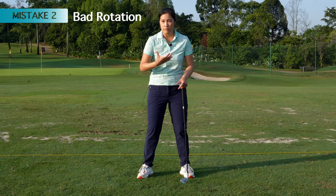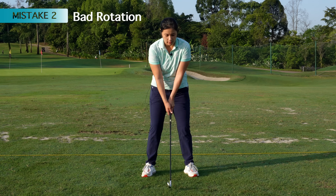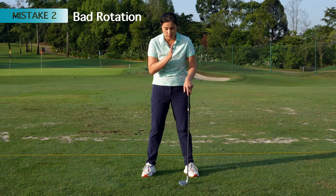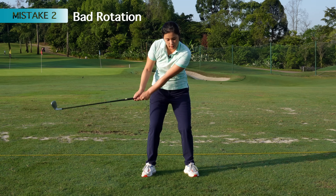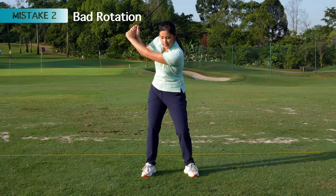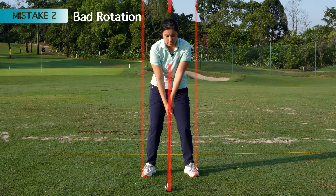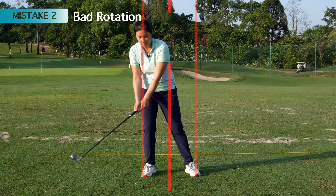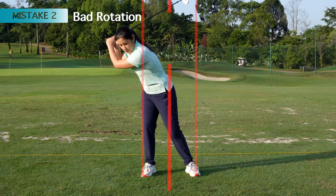Reason number two is the rotation and also swaying. If I do not rotate my body at all on the backswing — especially when we try to keep our head still, we don't rotate. We think that we're moving our shoulders, but if I don't turn, I can't get to the top of the backswing and I might end up bending my left elbow. And if I sway, I will have no space to rotate. It will be really hard to rotate my body and my chest up towards the ground on the backswing — again, I'll bend my elbow.